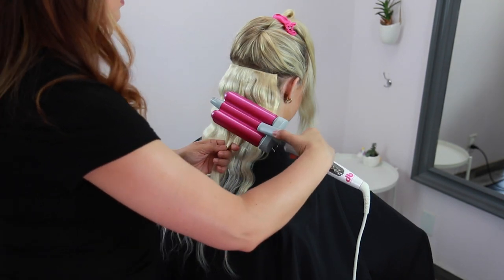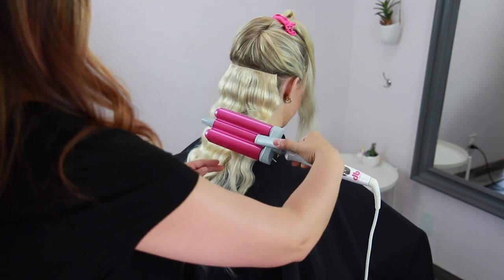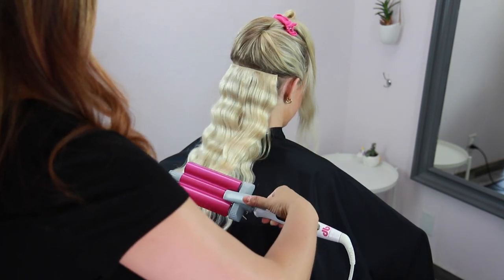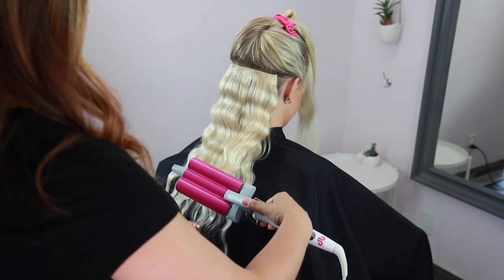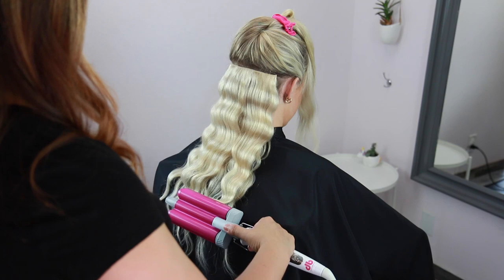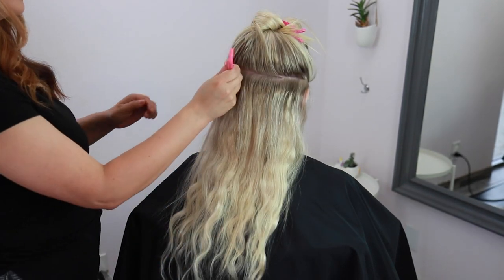Notice I'm almost pushing up on those waves as I move down — you want to cool those waves into place while the hair is still warm. If you were to pull on this hair it would elongate the waves, and we don't want that.